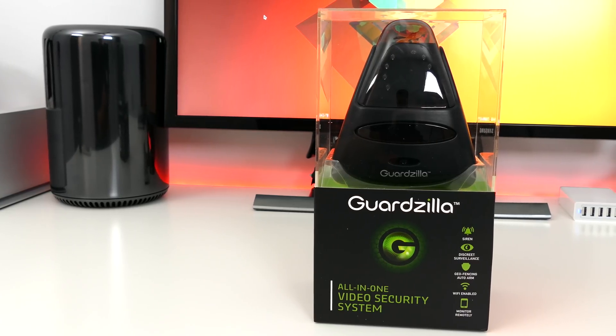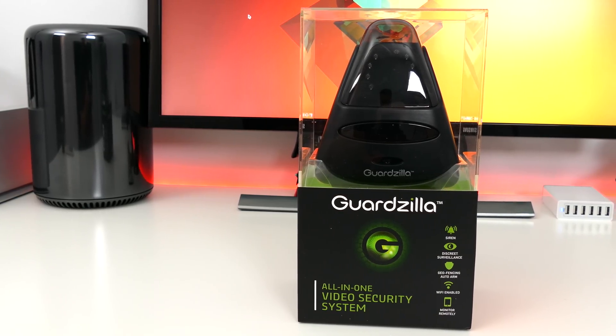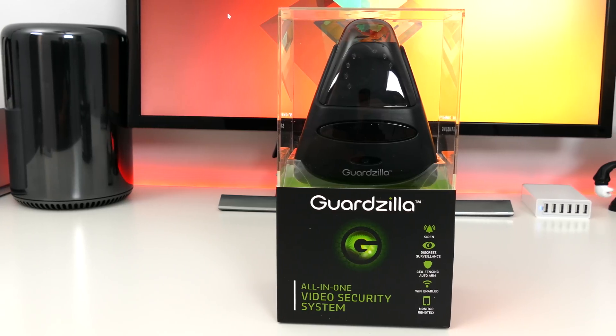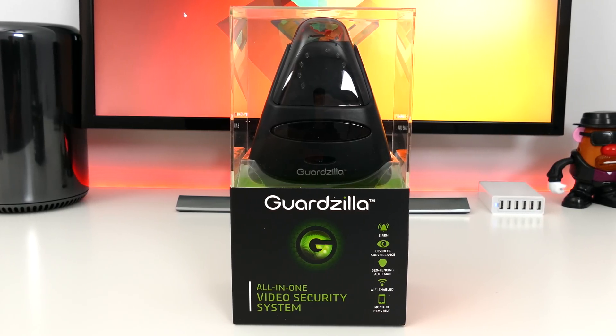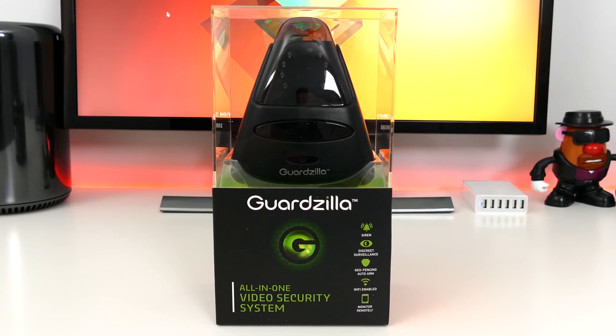Having a smart home is all the rage right now, and I'm really into it myself. One of my favorite things about having a connected home is the comfort of knowing what's going on with your house while you're away. Unfortunately, these things come at a price, and most of those prices are very expensive.